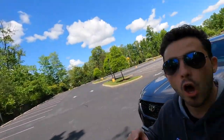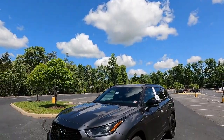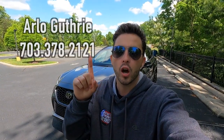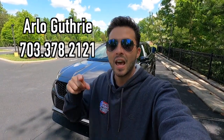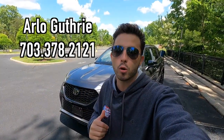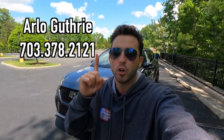What's up YouTube? I hope each and every one of you guys are healthy and enjoying your lives to the fullest. Today is an absolutely beautiful day — it's like the perfect temperature and we have blue skies, which is why I am reviewing the 2023 Toyota Highlander XSE. Huge thank you to Arlo Guthrie over at Orsman Toyota of Chantilly, Virginia for allowing me to do this review. If you're interested in this Highlander or any Toyota product, I'll have Arlo's information on screen and in the description box below.